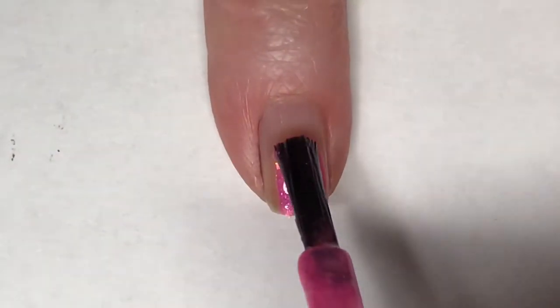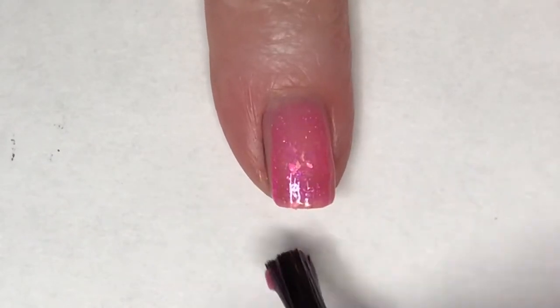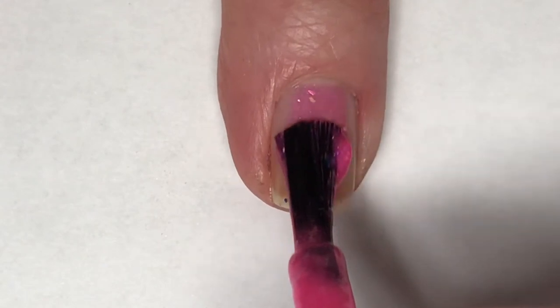I'll be starting this mani off by painting three of my nails with Golden Mask Dynasty. This is a jelly polish so it will need to be built up a little bit, however there is pretty good coverage here in this first coat.